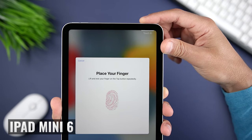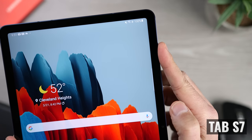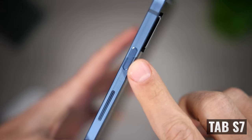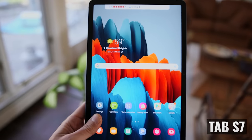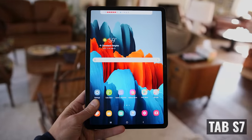One thing you'll do over and over again is unlock your tablet, so let's talk about biometric authentication. Both tablets have fingerprint sensors integrated into the power buttons, so you can power and unlock at the same time. The Tab S7 also has the option for facial recognition with the front-facing camera, so you can choose whichever is more convenient, or enable both.